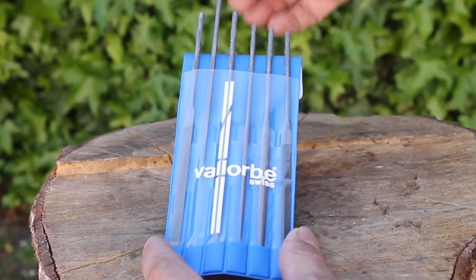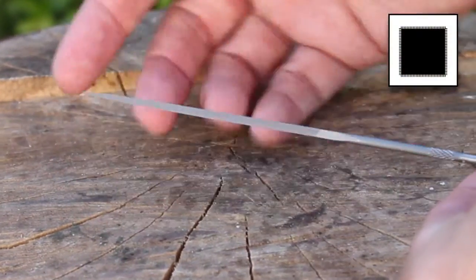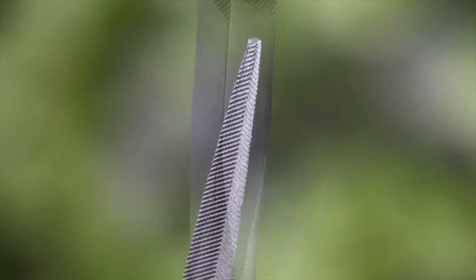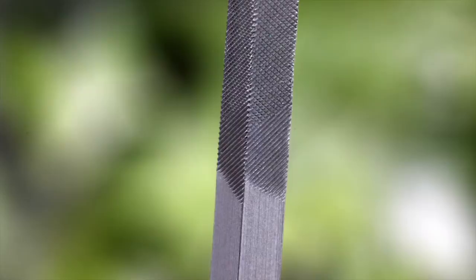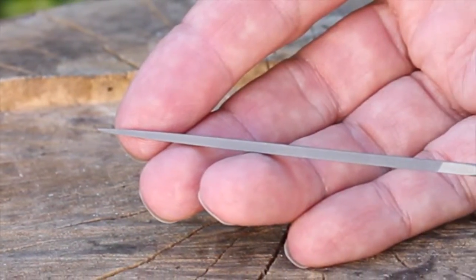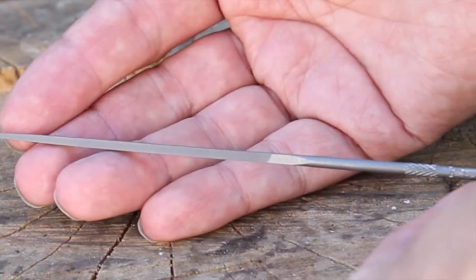Similarly, we have the square file — again with teeth on all four sides cutting towards the tip. But in this case the square file is tapered, going from about 2.6 millimeters square, tapering gradually down to a fine sharp point. So this gives you the advantage of 90-degree corners — great for filing in corners or up against posts. You've also got a very fine point, making this a very useful file.